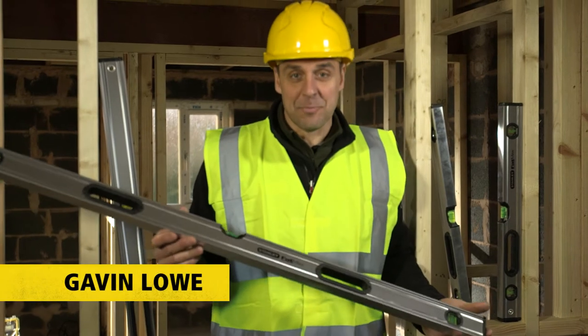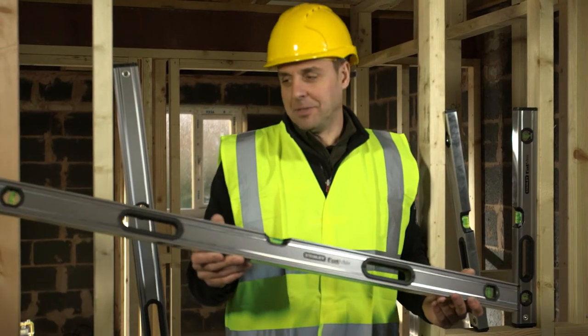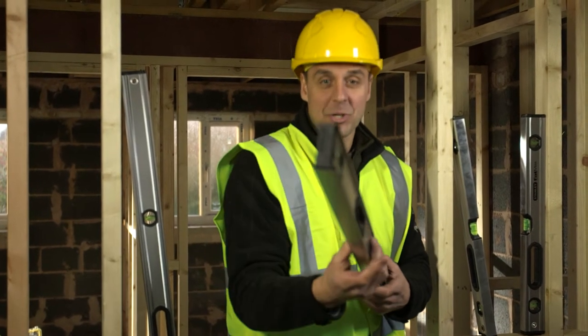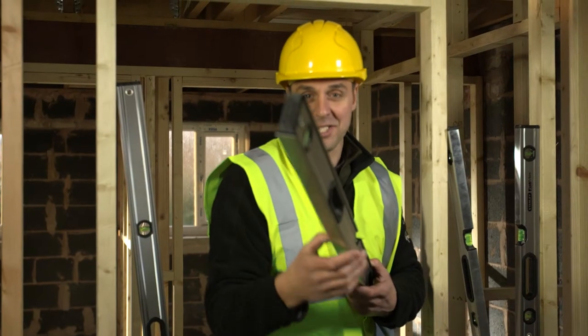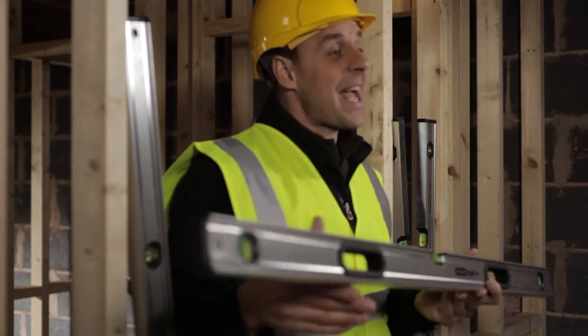If you need a strong and accurate spirit level, you can't beat the Stanley Fatmax Pro box beam level. It's a combination between an I-beam and a box level with reinforcing plates that run all the way through the centre. This makes it up to five times stronger than a standard box level.